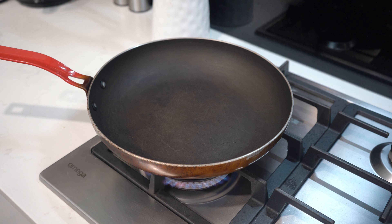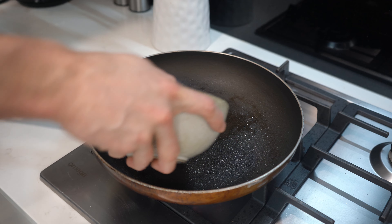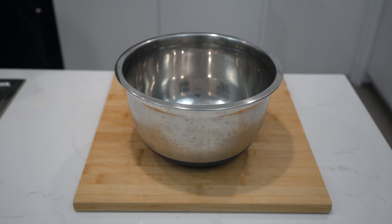Give the pan a quick rinse, set over high heat, add a little oil approximately 2ml and allow to heat. Add the eggs to the pan and allow to cook for 30 seconds. Move the eggs around the pan until just cooked and remove — this should take about 60 seconds.